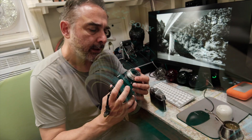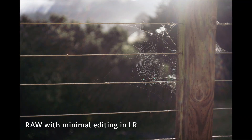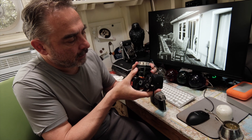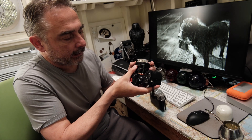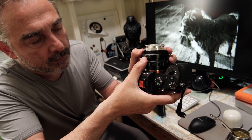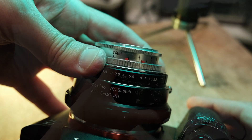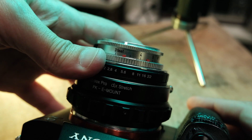The closest focusing distance originally for this lens is something like three feet. With the close-up adapter, I can focus super close. The lens has some nice features — for example, the aperture control. It's in the camera originally, but here it's in the adapter. As you change the aperture, you get this really nice depth of field indication that is mechanical, with those two little red tabs there.